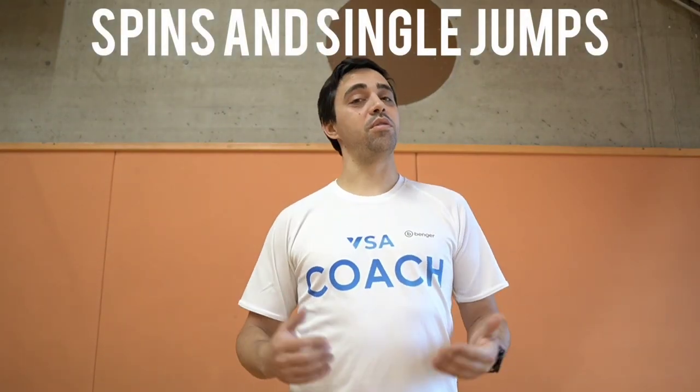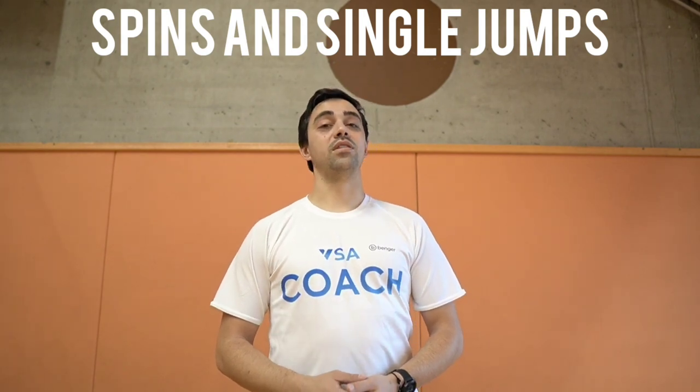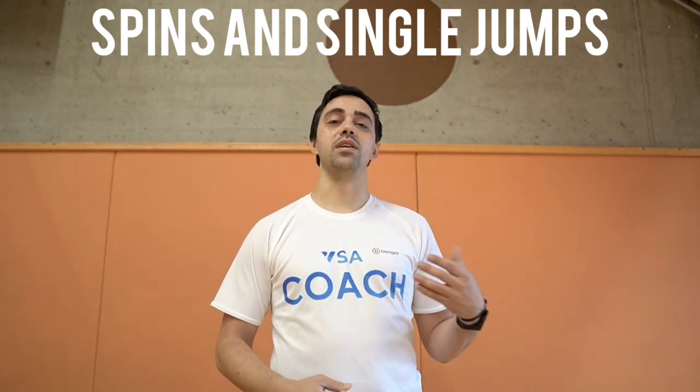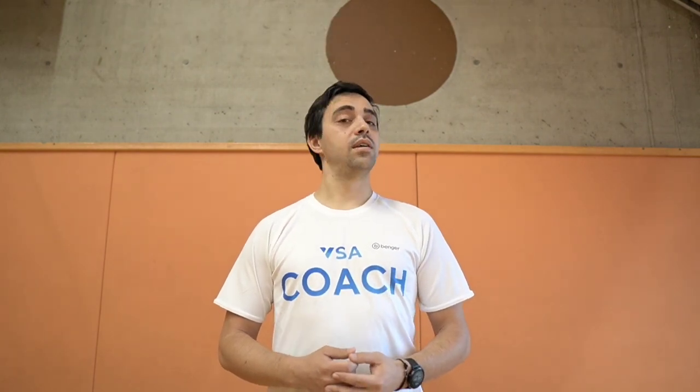Hi everyone, I'm Paul, or you might also know me as Coach Paul. Today we've got some more advanced exercises. We'll begin working on our spin as well as checking out some single jumps. Let's start.